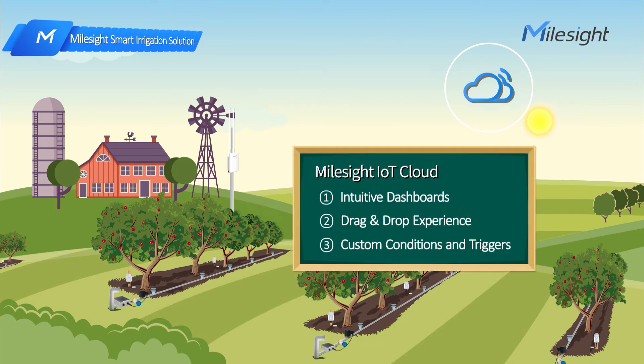Our IoT cloud offers intuitive dashboards and gives farmers a drag-and-drop experience. Farmers can customize conditions and triggers to achieve smart irrigation based on their needs.